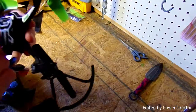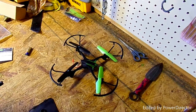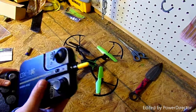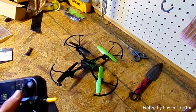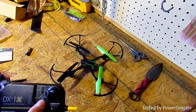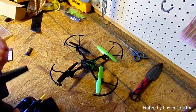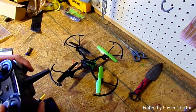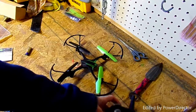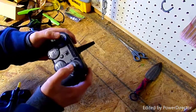My first thoughts: the controls are not the best. Compared to the other controller — which some drone enthusiasts say is bad — I actually think that simpler controller is better for starters. This Sky Viper controller I don't think is good at all. I fly drones a fair amount and I just don't like how this one handles.